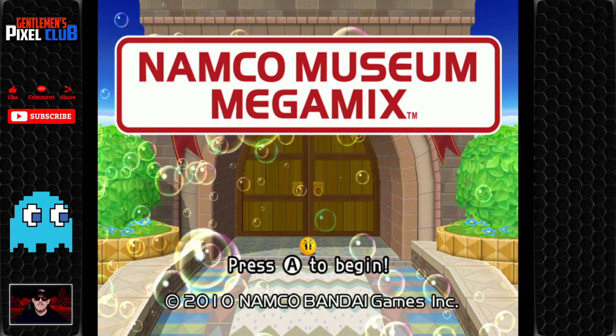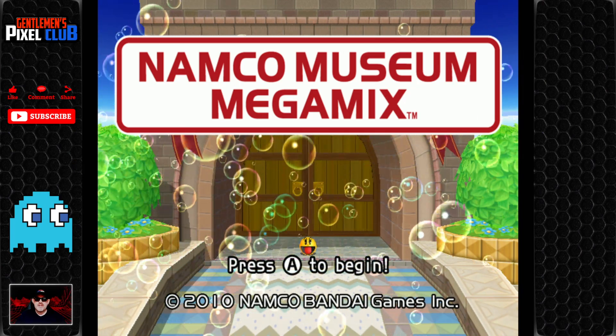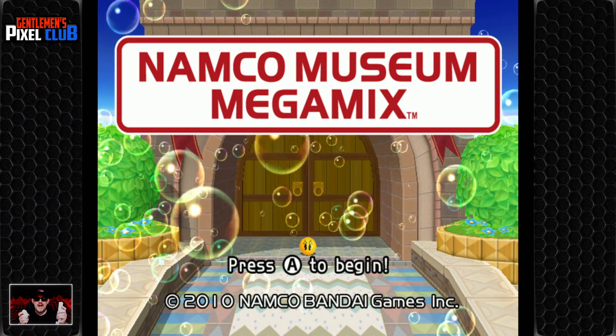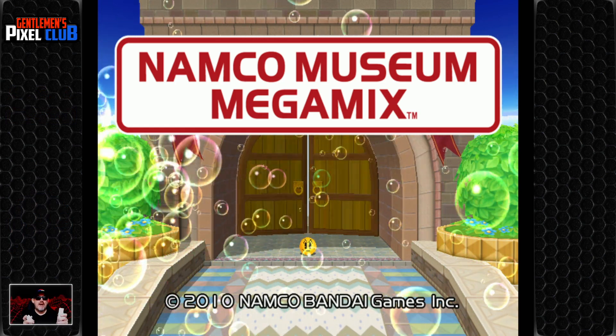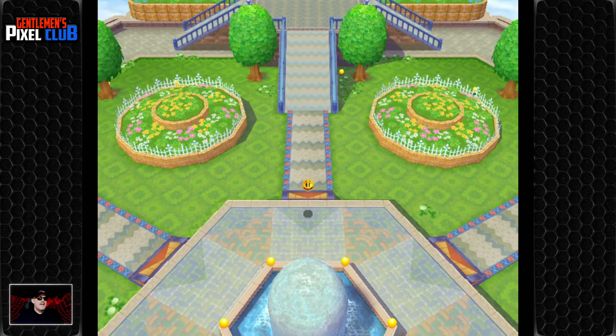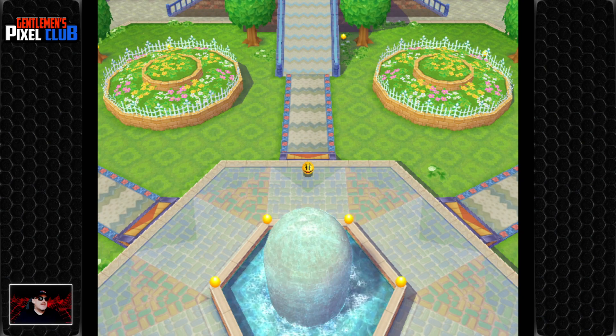So here we are loaded in. You can hear the music in the background — let me turn that down just a little bit. You know, it sounds like something from Disney. It wants us to push A to begin, so off we go. Little Pac-Man on the screen loading — and there he is.